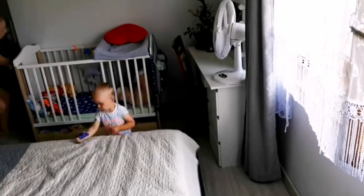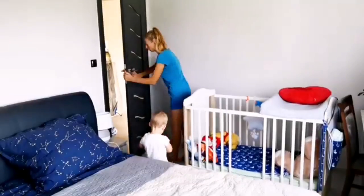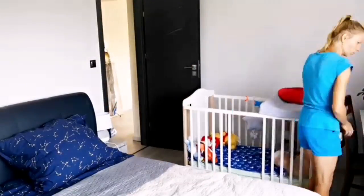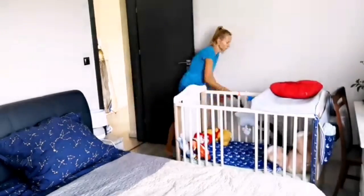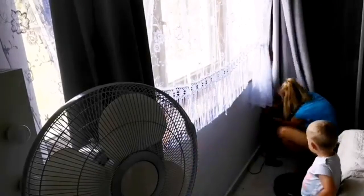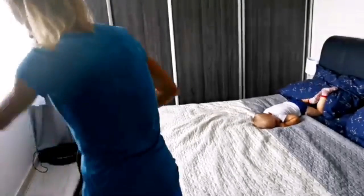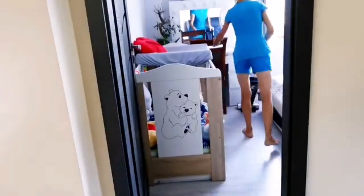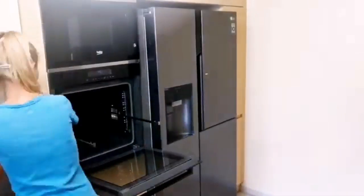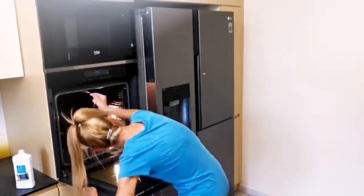Хотіла повитирати пилюку всюди — і на світильниках, і на фасадах шафи, на косметичці, витираю жалюзі, підвіконник. Взагалі всюди де може збиратись пилюка — все постаралась прибирати. В спальній кімнаті додатково поставили тимчасово кондиціонер. Коли Крістяник іде на денний сон, то я йому включаю цей кондиціонер, щоб він віяв не на нього, а в сторону — повітря свіжіше і трішки прохолодніше.